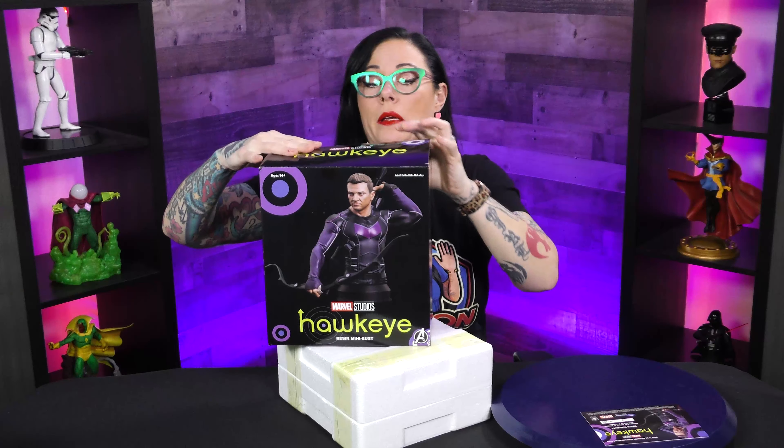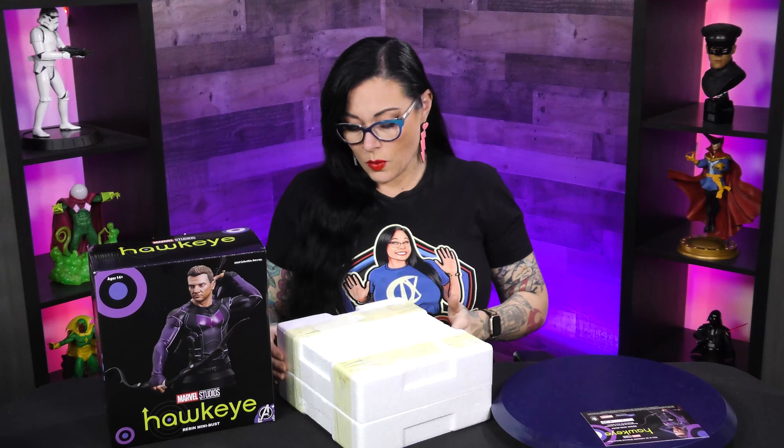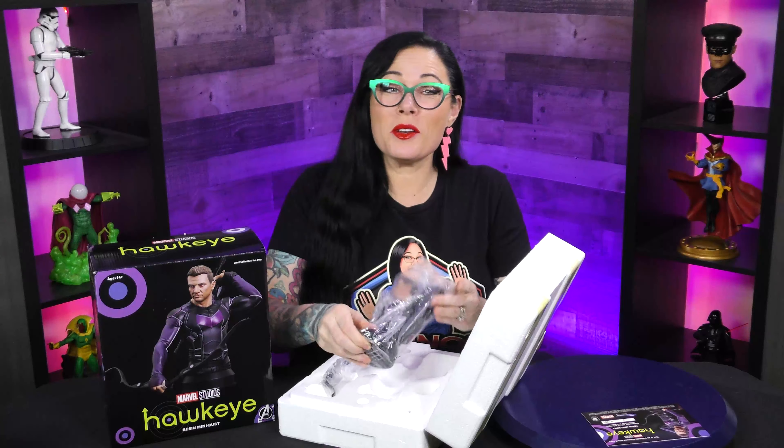This is a pretty big box for a mini bust, let's be honest. So I'm guessing we're going to have a bow, obviously, because it's Hawkeye — and I would be correct.